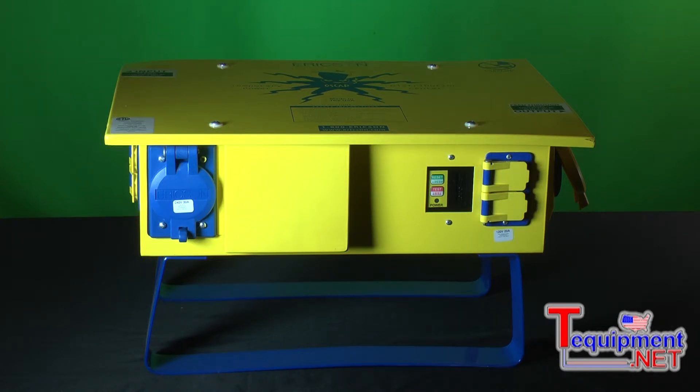There's also a feed-through option with all the spider boxes. It allows you to feed in with 50 amps and feed out with a 50 amp cable in order to daisy chain the OSCAR boxes, so as your power requirements dictate, you can add additional spider boxes downstream from this particular box.